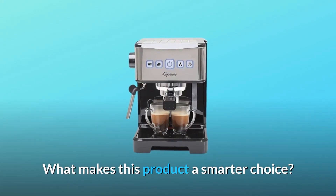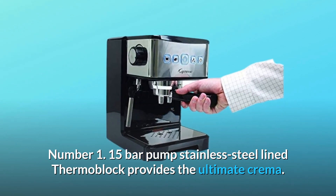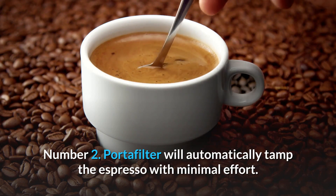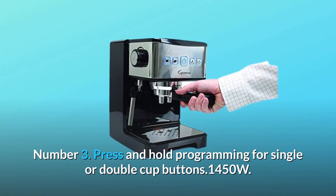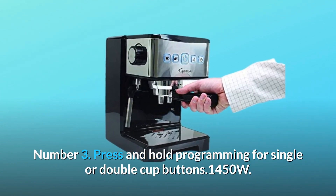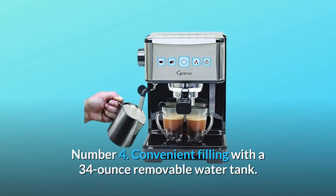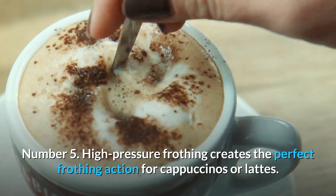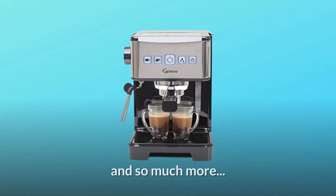What makes this product a smarter choice? Number 1: 15-bar pump stainless steel-lined thermoblock provides the ultimate crema. Number 2: Portafilter will automatically tamp the espresso with minimal effort. Number 3: Press and hold programming for single or double cup buttons, 1450W. Number 4: Convenient filling with a 34-ounce removable water tank. Number 5: High-pressure frothing creates the perfect frothing action for cappuccinos or lattes. Number 6: Black with polished stainless steel accents. And so much more.